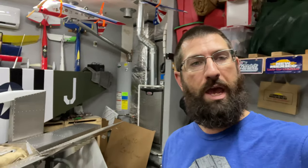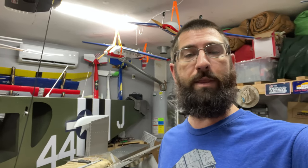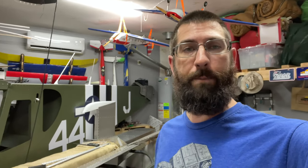Hey guys, welcome back to Joe's RC Corner. I want to start the video off with a thank you to everybody who put comments in the last video regarding the motivation with the wiring. You guys have been awesome. I really appreciate it. I'm almost at a thousand subscribers, so I really appreciate everybody's support and hitting that subscribe button.